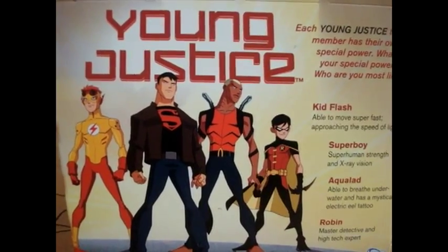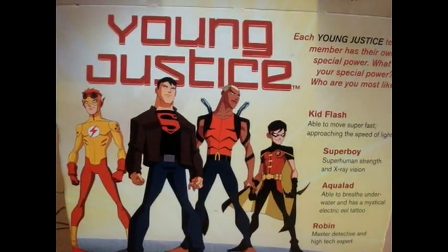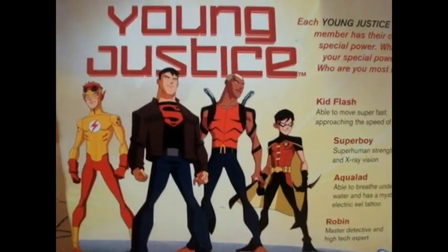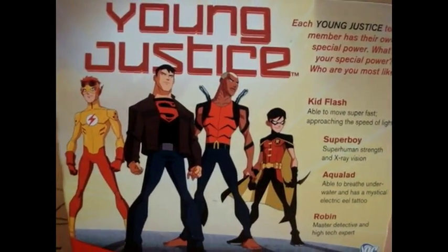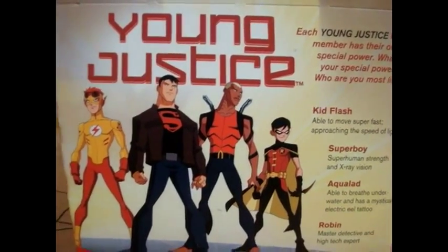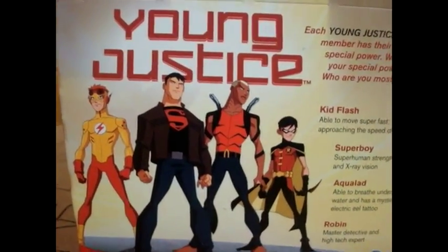Alright, hello everyone, and welcome to a brand new Young Justice Happy Meal Toy Review. Today I will be reviewing — this is my first Happy Meal Toy Review I ever do, and I thought it would be a great idea to start reviewing Happy Meal Toys with none other than the Young Justice Happy Meal Toys. I'm a huge DC fan, and I've seen Young Justice ever since it was first shown back in November.